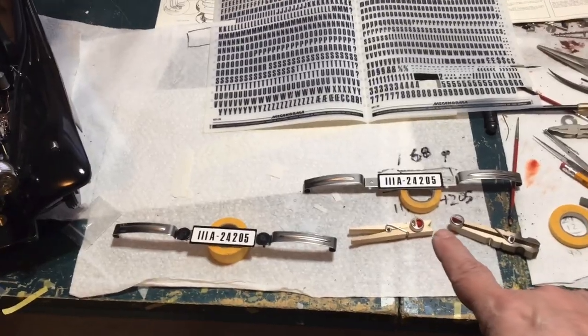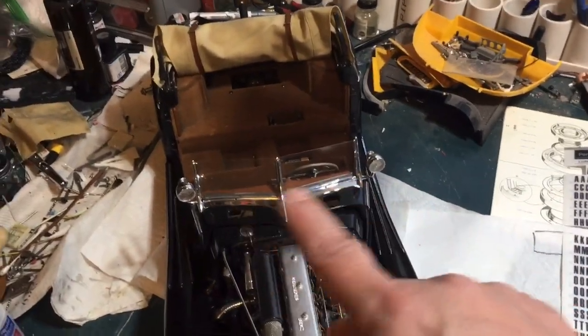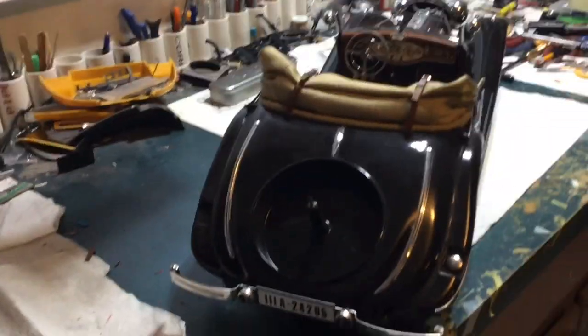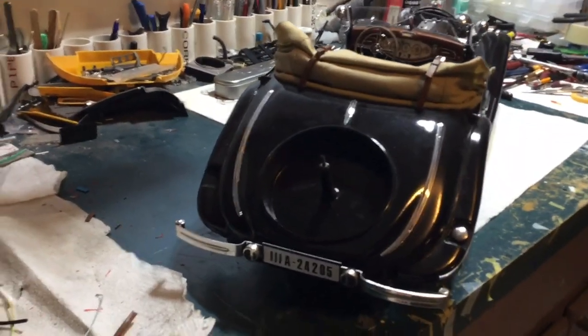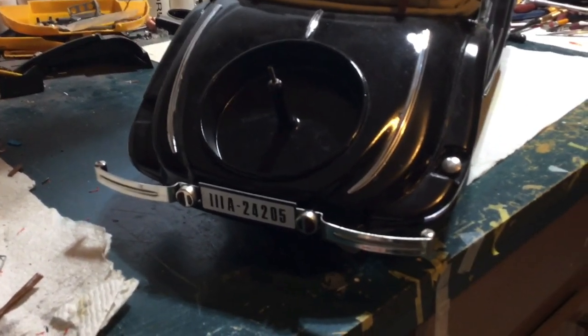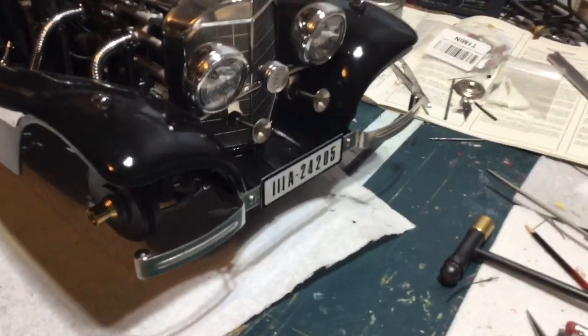I'll go ahead and mount the bumpers and tail lights. On the tail lights, I painted the red with Tamiya clear red, then I'll cut off the post, sand the back flat, and glue them on. After that, the next thing will be the windshield wipers.